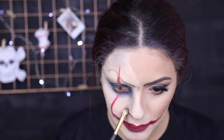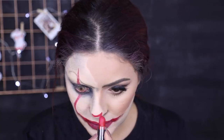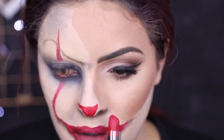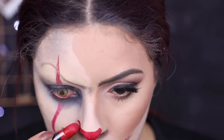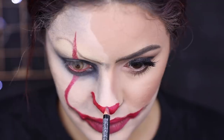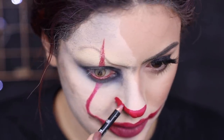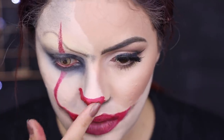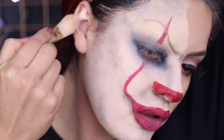Terminando, eu fui pro nariz. O nariz dele não é aquele nariz de palhaço bonitinho, bem redondinho. Ele vai levando pras narinas também, então ele fica meio que um triângulo — ele passa um pouco. E assim, é um palhaço do mal, né? Então se ficar tudo perfeito, tá errado. Tem que dar uma borrada ali, uma desfocada, como se você estivesse com essa maquiagem há muito tempo. E de novo, com batom líquido pra dar aquela envelhecida no nariz. Eu tinha esquecido da orelha, então eu deixei a orelha branca também.